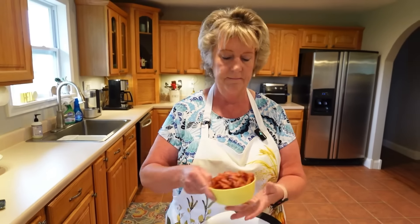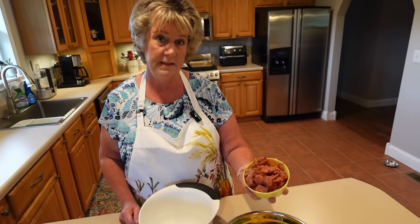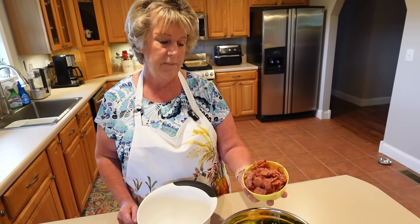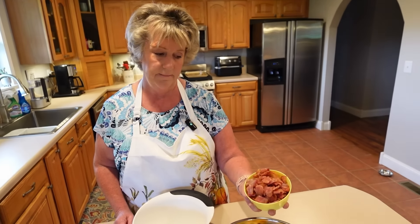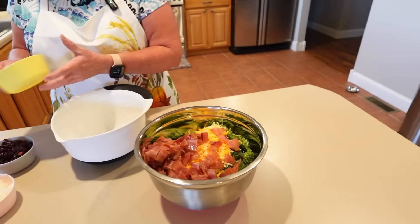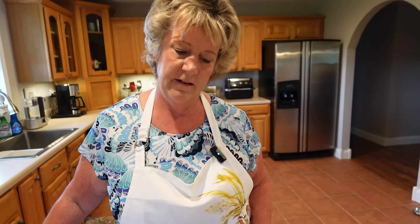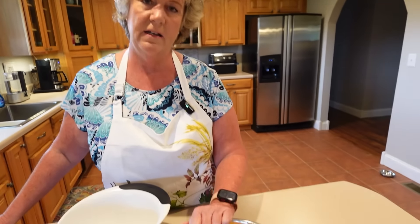Next we're adding one pound of bacon, cooked in the oven earlier, cooled, and chopped up. I like my pieces a little bigger so people can taste the bacon in each bite, but you can make them smaller if you prefer. We're using regular standard bacon — I don't like flavored bacon like applewood or maple, so plain is the way to go.